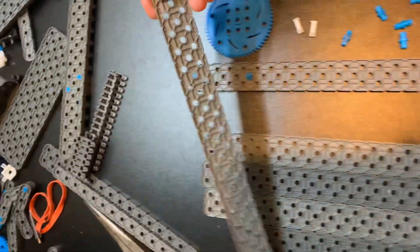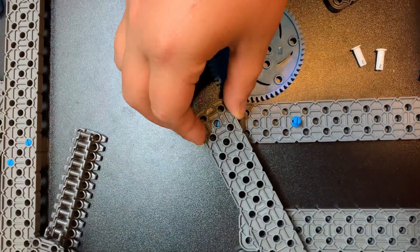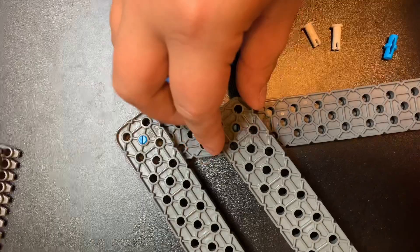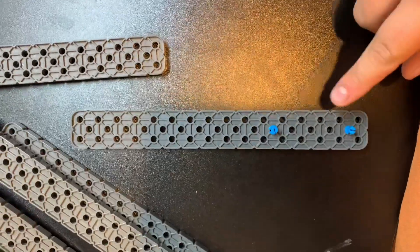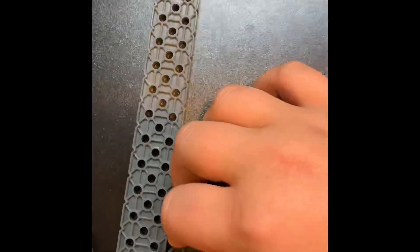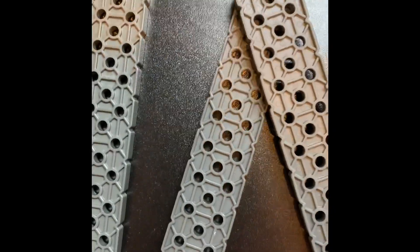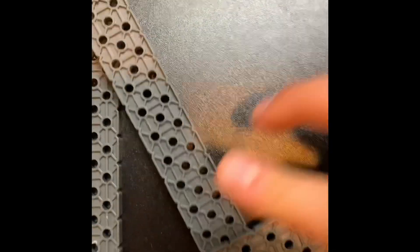Get one of your 1x20 beams and connect it at the center hole on the top. Get another one. Next get your 1x16 beam and put a connector pin here and here. Take what you've already built and snap them in the middle hole. Now you have a four-bar lift.